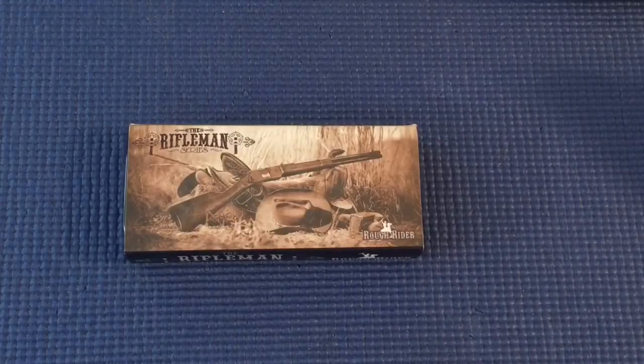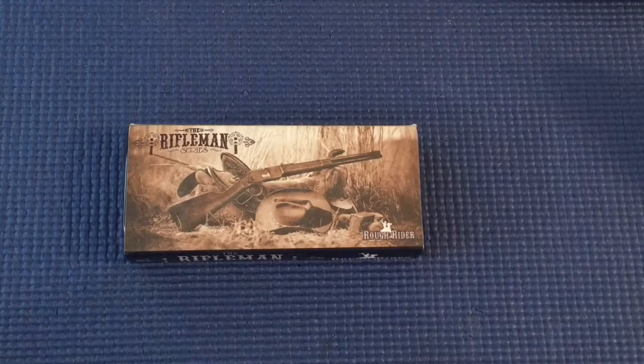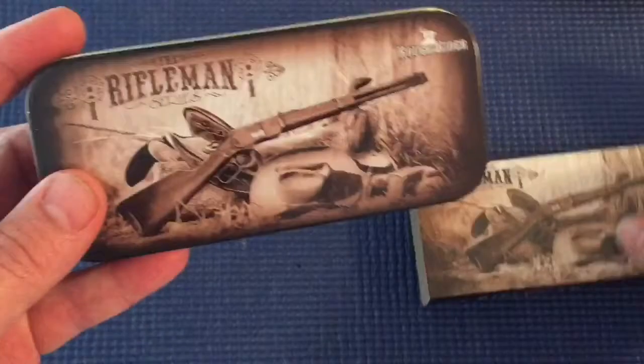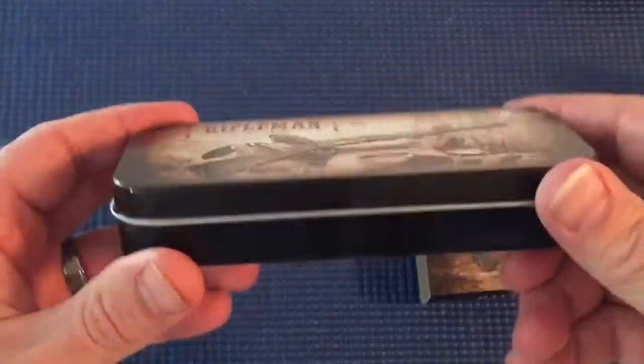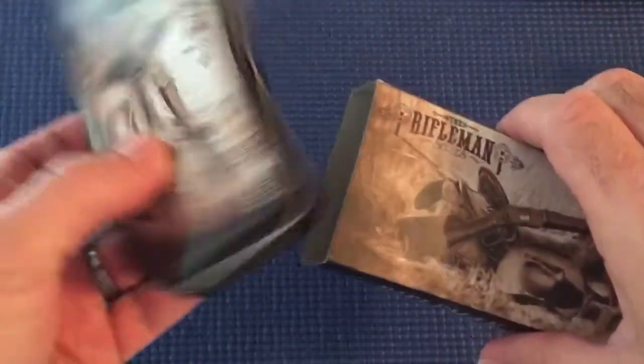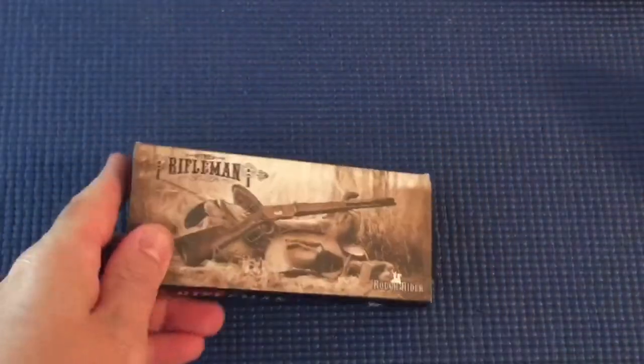What's up guys, today I'm coming at you with a Rough Rider — it's a 708 Rifleman Series, it's a large stockman. It comes in this sleeve with a little metal tin on it. Before I get into showing you this, I wanted to mention a couple of things.